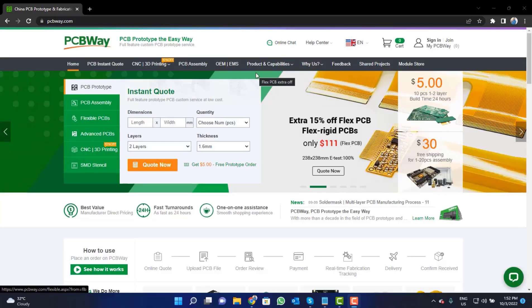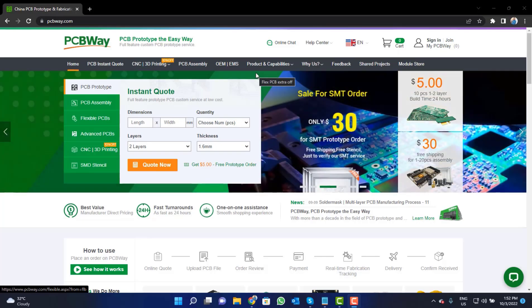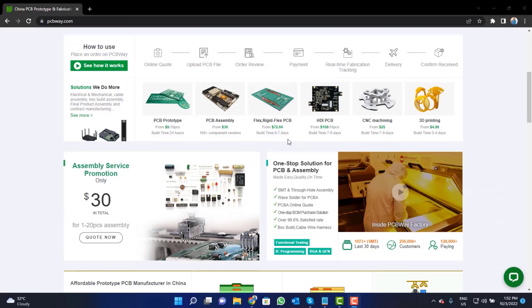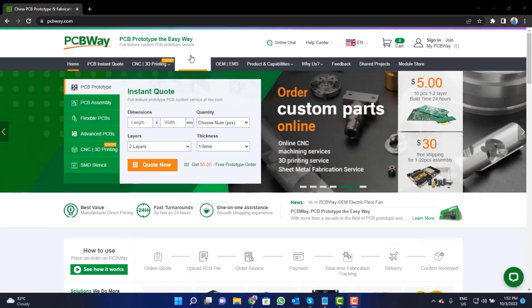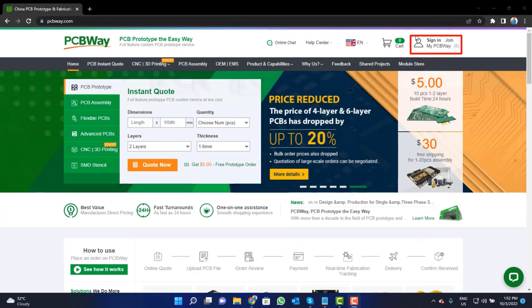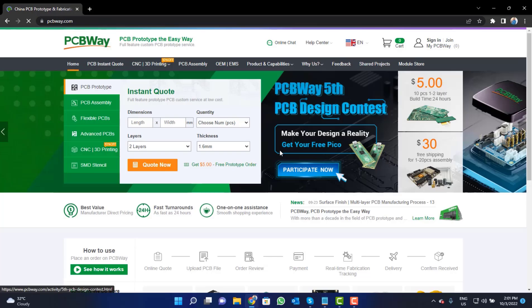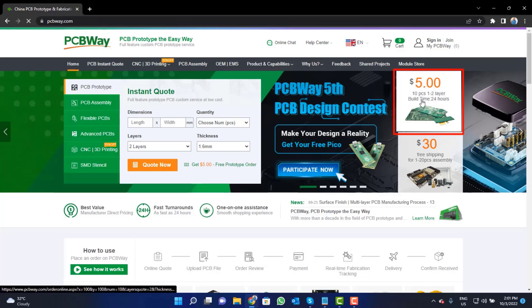This video tutorial is sponsored by pcbway.com. They are providing high quality PCBs for just five dollars only. Visit the website and click on the sign in button to create your account, then click on the five dollar for 10 PCB button.